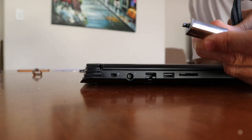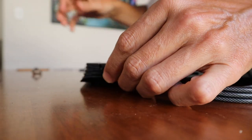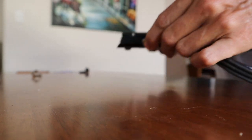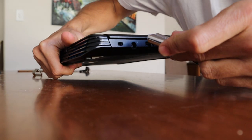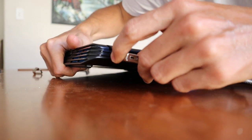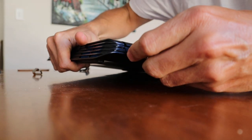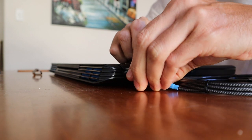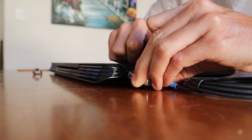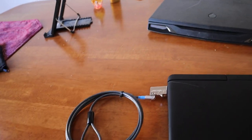It just looks like the hole is too small for the lock itself. Let's see if I can put this in and give you a view. We put the lock in there and then try to push it down and it does not click into place — put it in there completely, use the little latch there, and it just doesn't click into place.